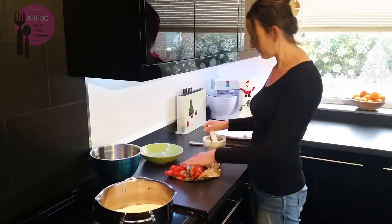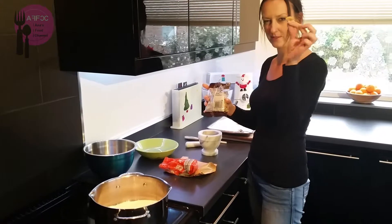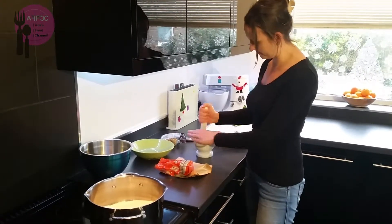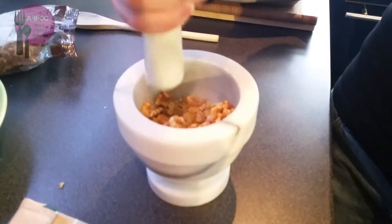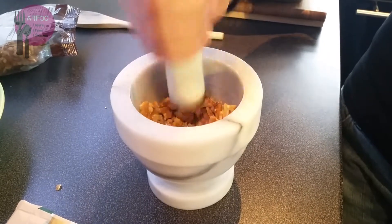In the meantime, I've got some nuts — some walnuts. They're all quite hard but they'll be too big, so I'm just going to put them in and crush them a little bit. I don't want them too big. Give them a little crush. You can cut them if you want.